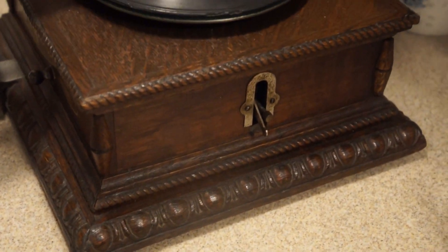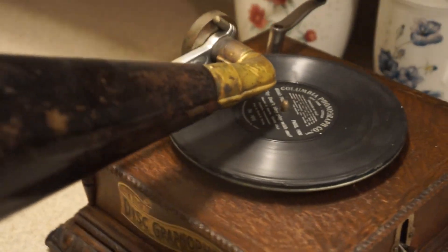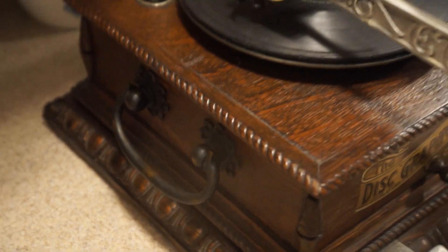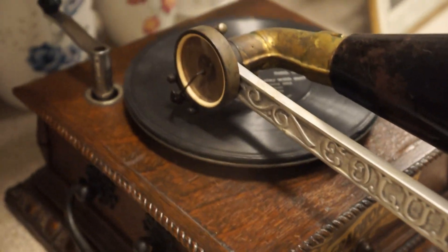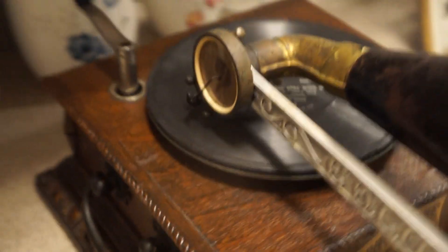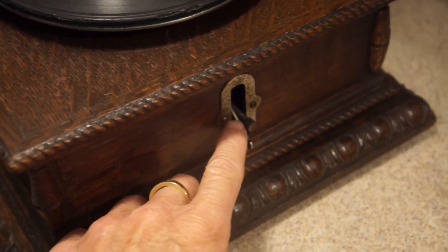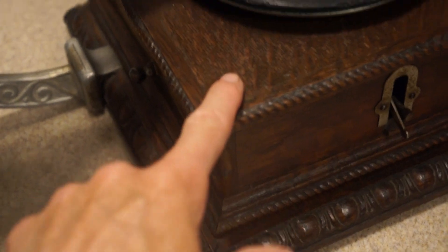This is all original. Your on/off is here and speed control is there, with an old horn — somebody did polish the bell. They did have, as with many Columbia machines, a handle. Now there were three versions of the top wind machine. The first version — believe it or not, very few were made. The start/stop and the speed control actually was up on the top.